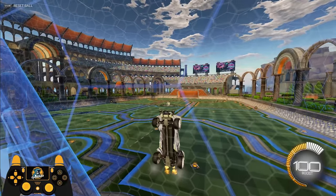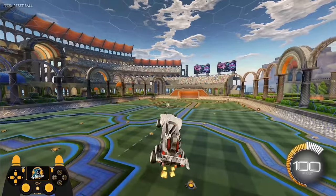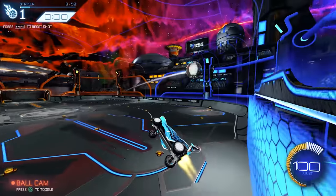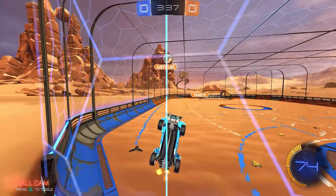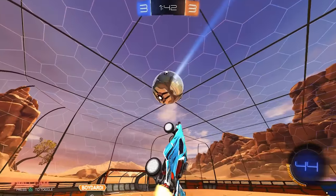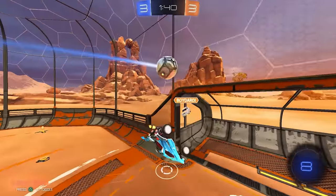Here's another example: let's say you're on your back wall and the ball is coming at you for a clear. To get your car back in the neutral position facing the opposite side of the field, once again we just have to do half a tornado spin.